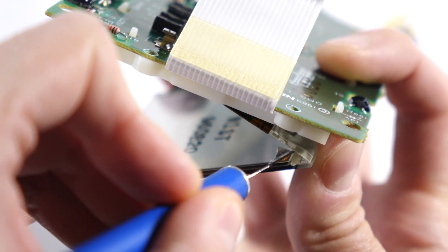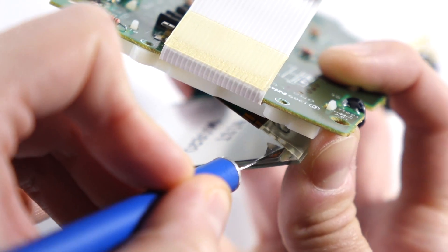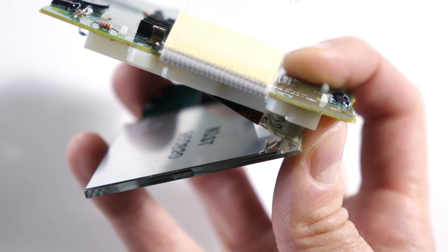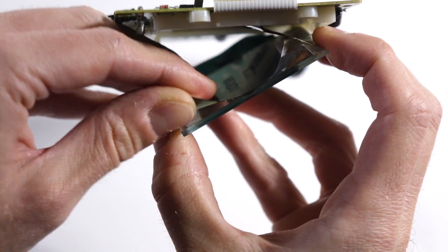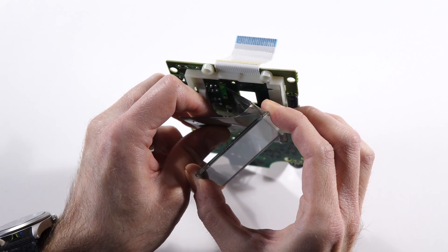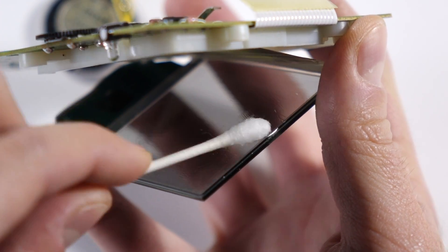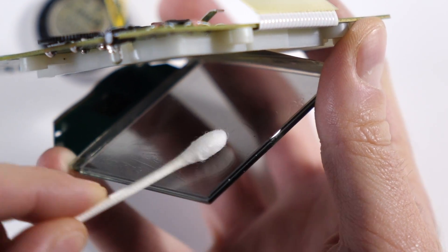Using a utility or craft knife, peel up the corner of the reflective film. Try to get underneath all the layers. I like to start in this corner because it means you'll be peeling away from the ribbon cables. Luck wasn't on my side this time and I ended up separating the layers, so I started again on another corner and managed to peel the whole thing up as one piece. You'll likely have some adhesive left behind, and a cotton swab soaked in isopropyl alcohol does a good job of removing it.